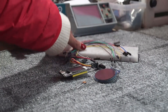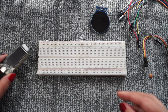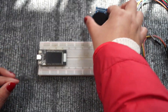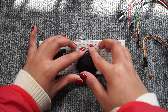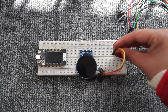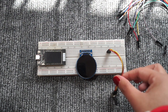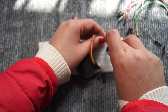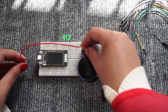A breadboard and some jumper wires are needed to make all the connections. Make the connections like this.